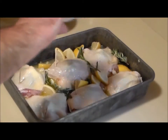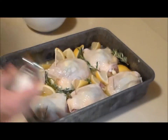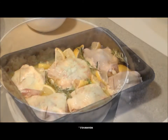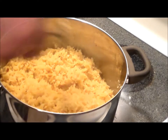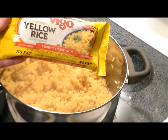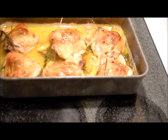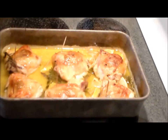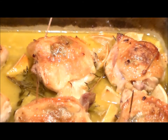Can't forget the last touch — gotta put a little bit of salt on top of the chicken. There you have it, let's go in the oven. We're also making some nice Spanish rice to go with it. One hour at 350 — looking delicious. Even Dak the cat wants some!